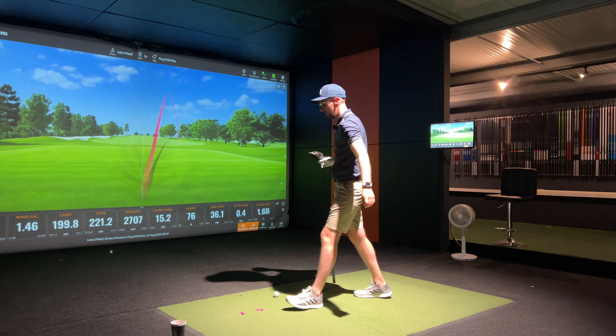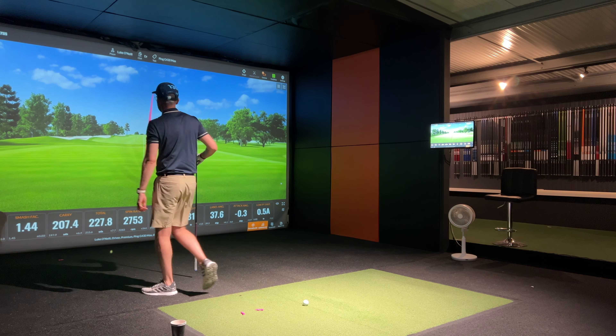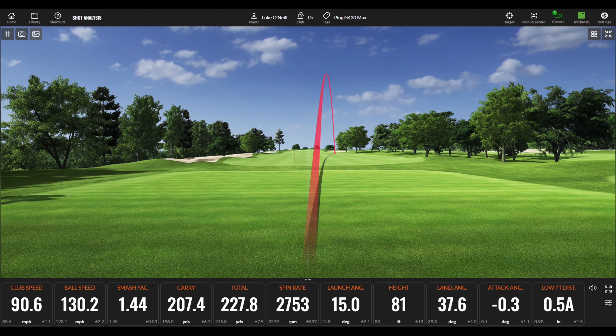Pulled that one down the right — horrible. But actually not as bad as I thought. I delivered one of my fastest club head speeds at 90.6, ball speed 130.2, smash at 1.44. It carried 207.4 — I think that's the longest carry — total 227.8, spinning at 2753, launching at 15 degrees.